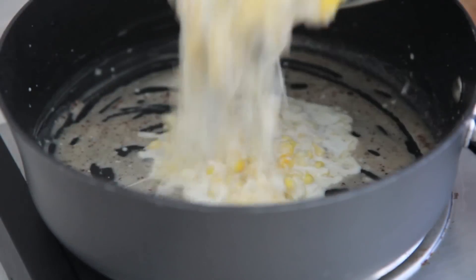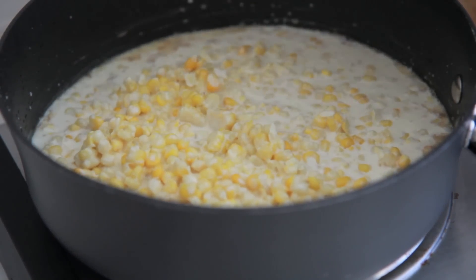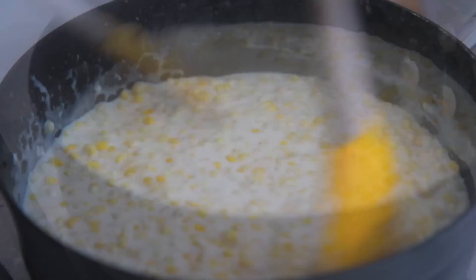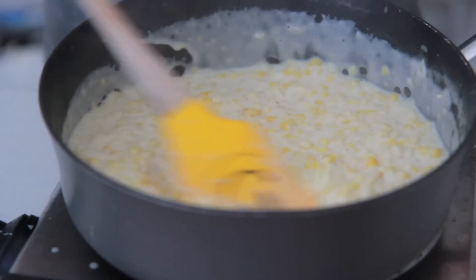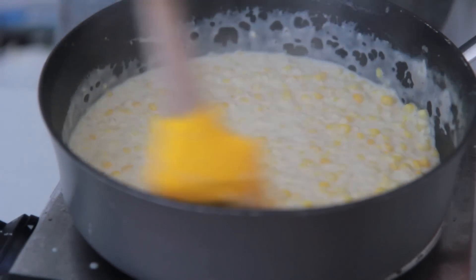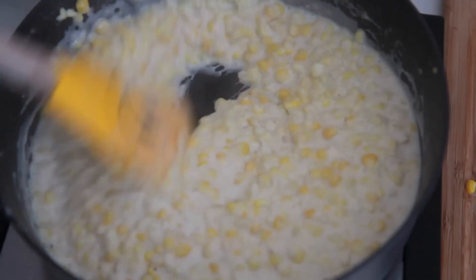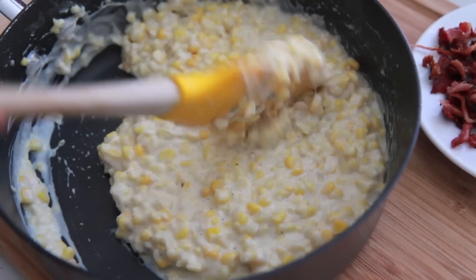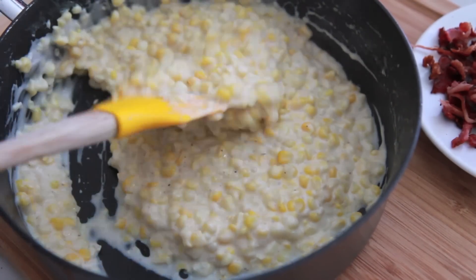We're going to cook this flour until it's nice and golden, and then we're going to add in our corn mixture. Just go ahead and toss that corn right into that pot and stir it up. We're going to cook this for about 30 minutes until it starts to thicken up. Some people like it milky, but I like my creamed corn super thick and creamy. This is perfect creamed corn in my opinion.